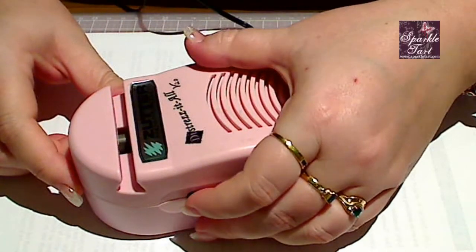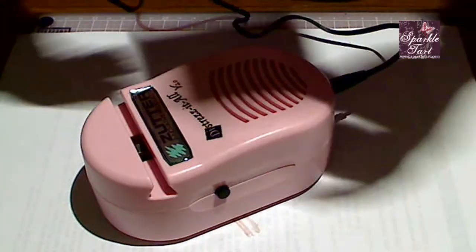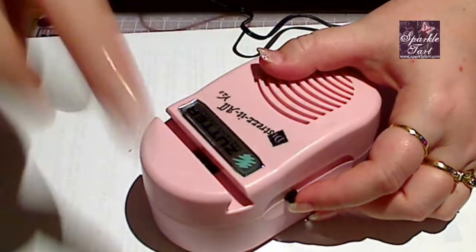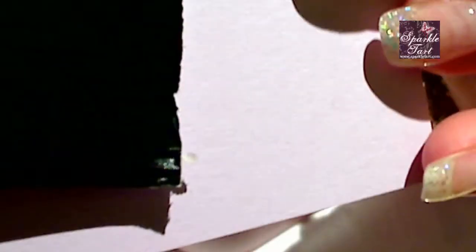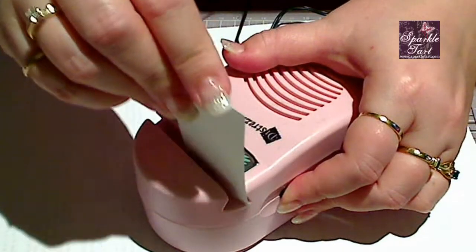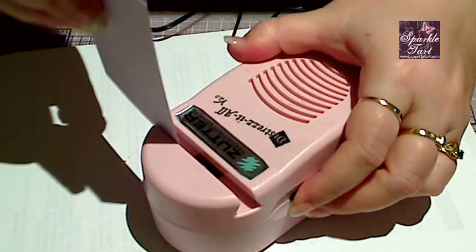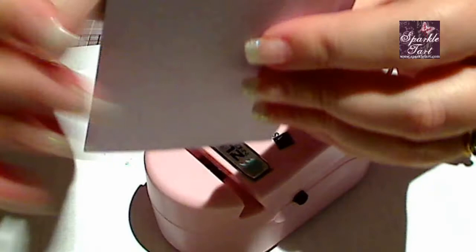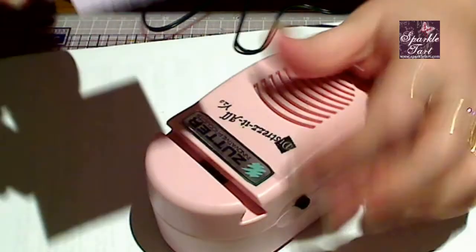I've got it plugged in. I notice you actually have to hold down the button to keep it on. It seems that the edge facing away from the label ends up a little more distressed than the side facing the label. Let's give that another go — it does kick a little on the end there. Let's try it on this piece of purple cardstock. It's got a real kick if you drag it back this way; it really kicks that edge out.